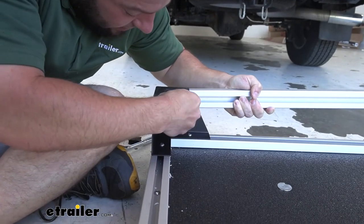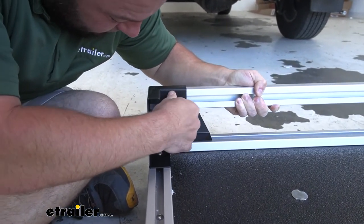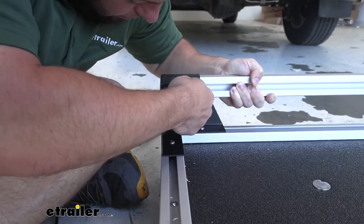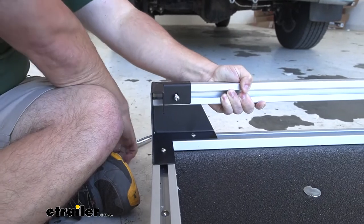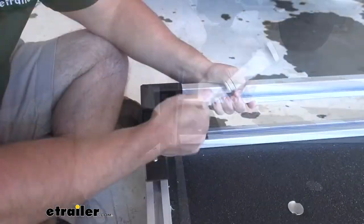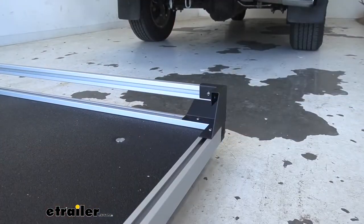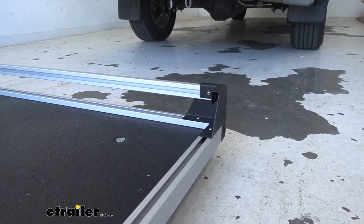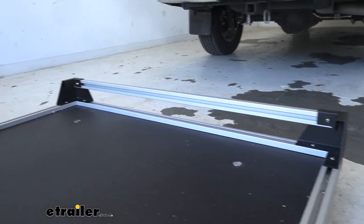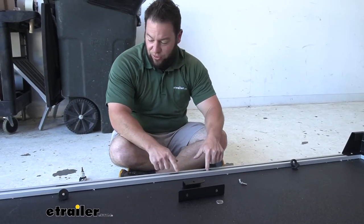After getting this corner installed, we're going to stop there and not install the other corner just yet — you've got to slide the rail in first. Just like on the sides, we're going to slide one of those plastic pieces in with the curved side down and then slide it into the corner bracket, lining up those holes. Make sure the rail touches the end, move it into place, come back with the bolt and thread it in, then tighten it down with a ratchet. After installing the first corner and head rail, we went to the other side and did the same thing.